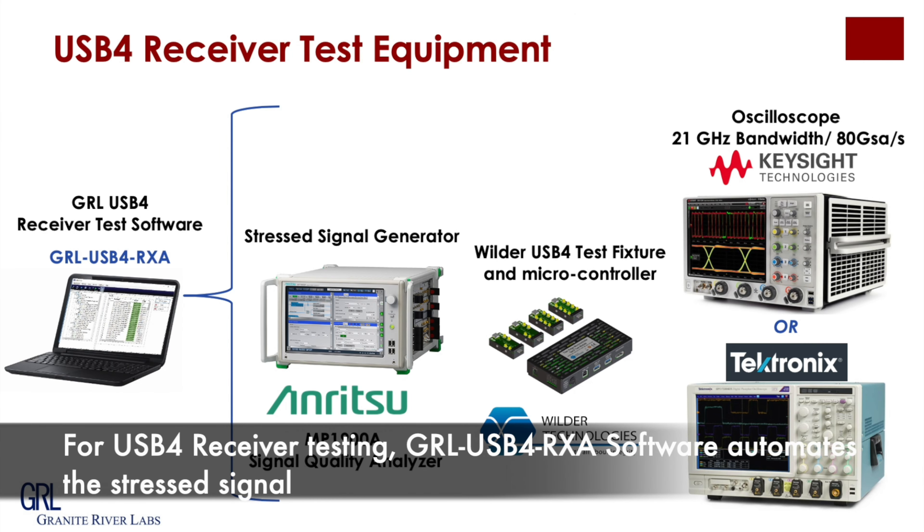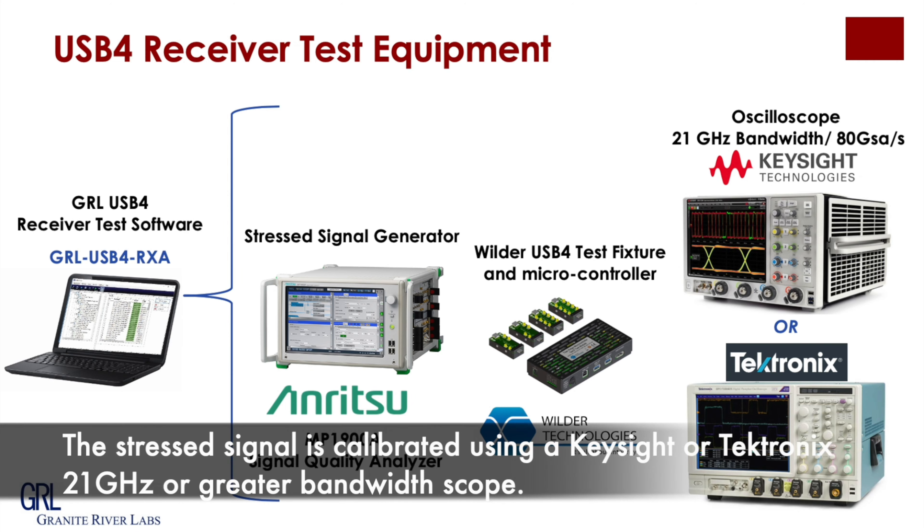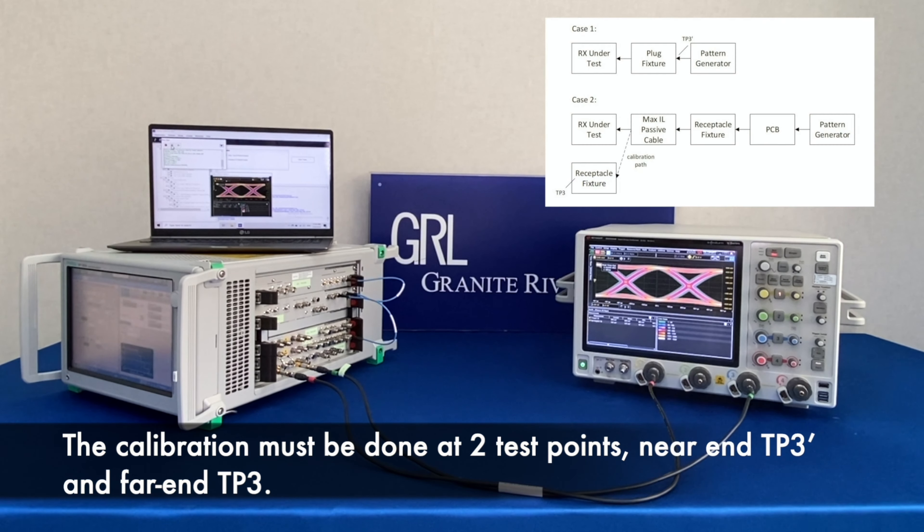For USB 4 receiver testing, GIL USB 4 RSA software automates the stress signal generated by an MP900A signal quality analyzer, and the stress signal calibration using a Keysight or Tektronix 21 GHz or greater bandwidth scope. The calibration must be done at two test points: near-end TP3 probe and far-end TP3.